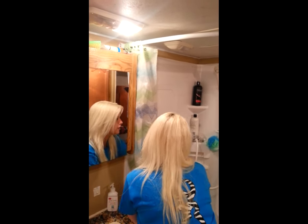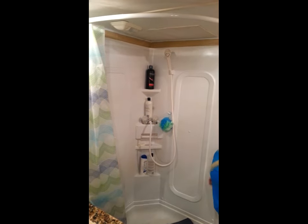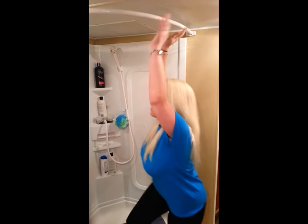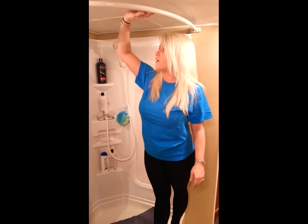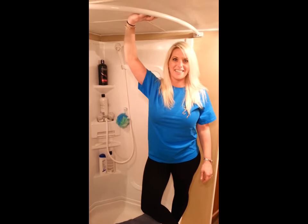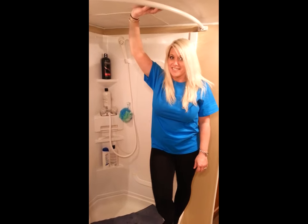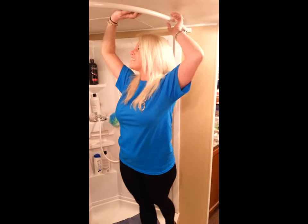For less than $3, we have a brand new shower curtain rod, and this is how we did it. We got a half-inch PVC pipe — it's half-inch PVC schedule 40. And it's not that hard to bend.